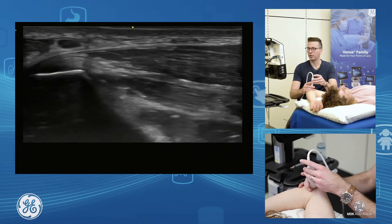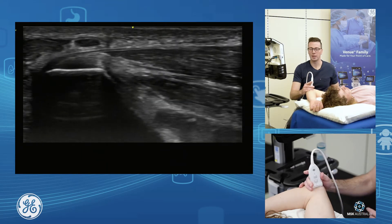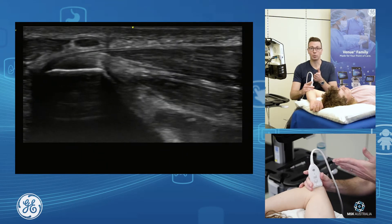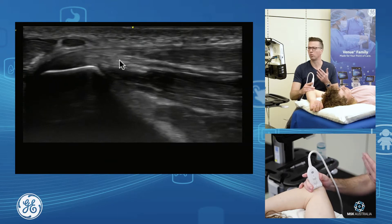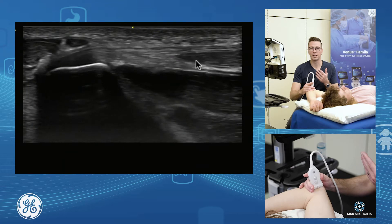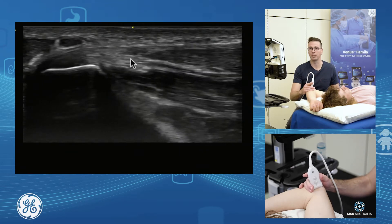Once I sit on the top, I grab my bony facet anatomy and I'm going to angle my probe towards the patient's thumb. As I angle towards the patient's thumb, I get truly more on that common flexor tendon and I can see the musculotendinous junction quite nicely — so angling towards the patient's thumb.